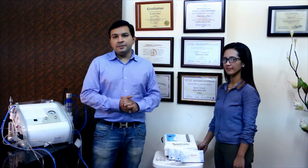Hi, I'm Siddharth Paul and that's my colleague Hazel. We are here on behalf of Spektronic to talk about our latest microdermabrasion machine called Ultra Hygene.